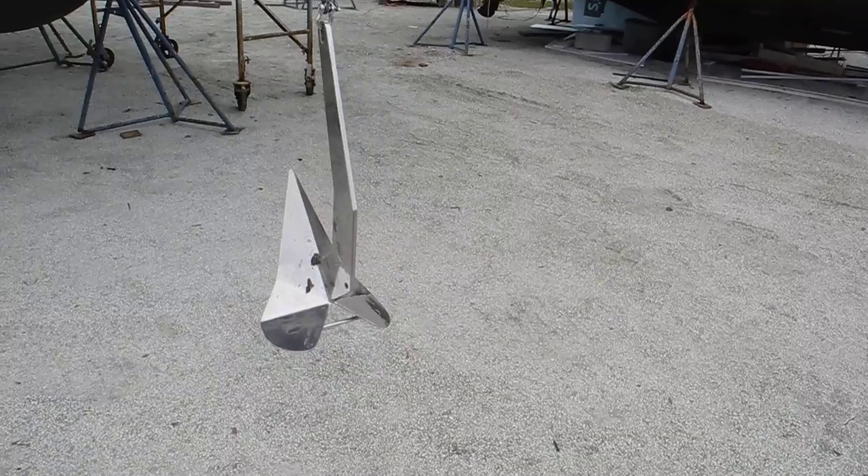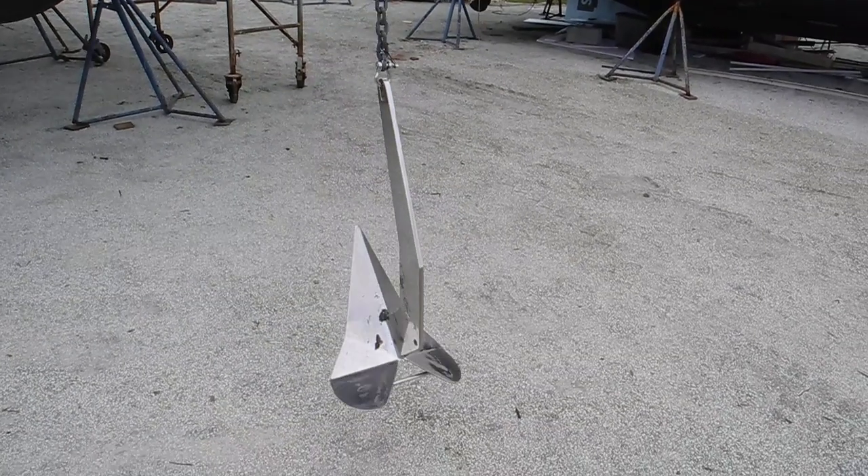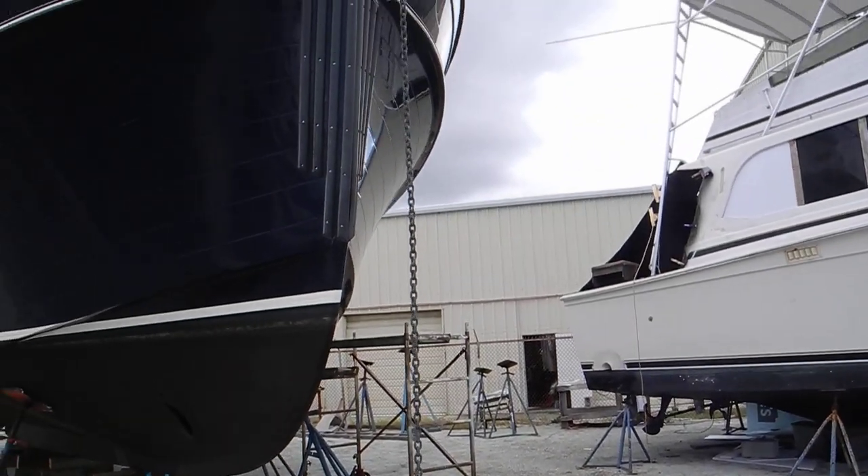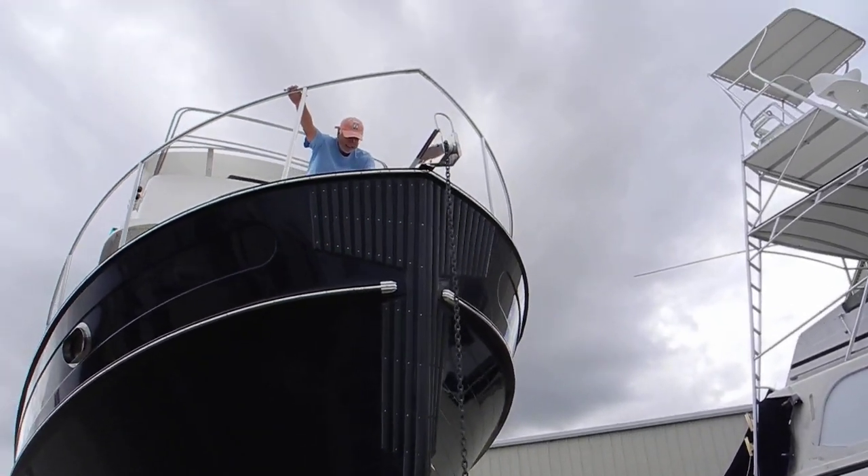Two feet. Okay, we're on the ground — stand by, let me pull the anchor back to get it out from under the chain.